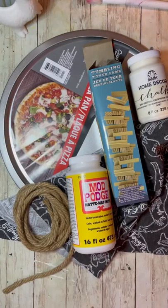Hey everybody, it's Colette with Blessings Craft Therapy with another project. Tonight I'm going to try my hand at this cool farmhouse tray. Let's get started.